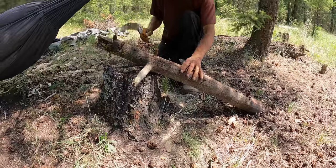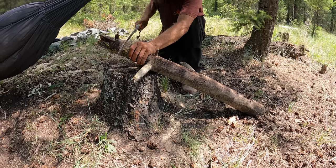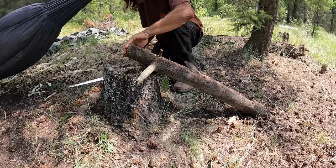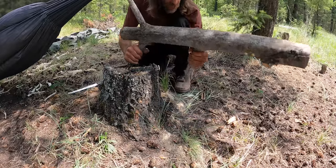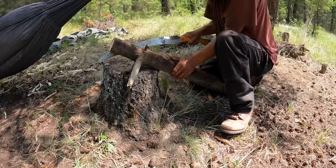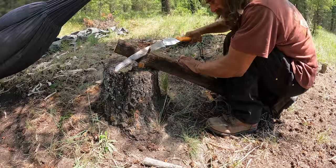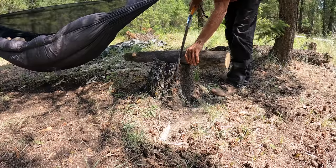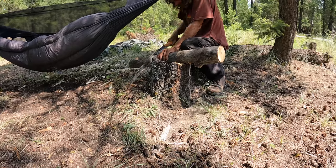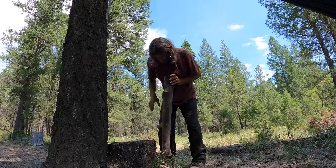I want this piece to be less than half the weight it is now. I want the butt end here, most of these branches can go, and I want to hold it like this — the lighter the better. I'll probably end up splitting it in half as well. I want the best stump but it's all rotten and falling apart — this is a really bad stump to be using.